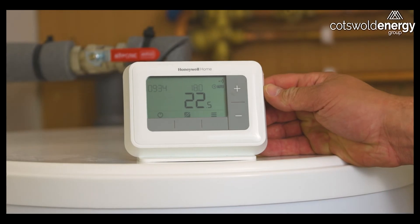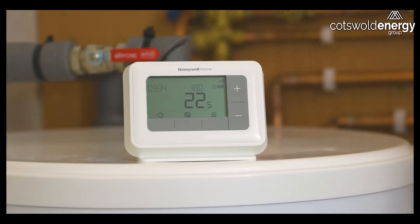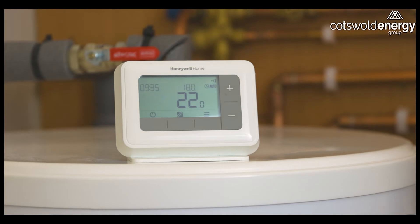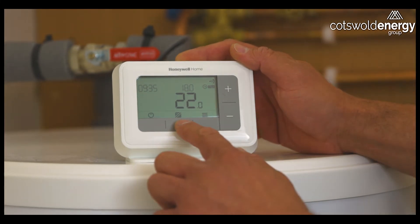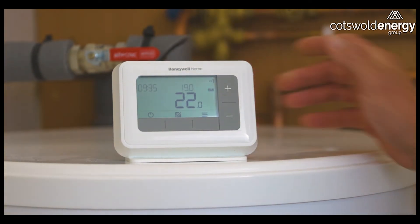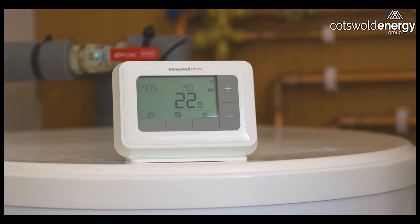This is your programmable room thermostat, which allows you to set the time and temperature for your heating system's operation. There are two overall modes: auto, where you set a time program and related temperatures for each section of the time program; and manual mode. This particular thermostat is currently set in auto mode, but we can change it to manual mode by pressing the centre button — we'll see that change to MAN — which now means it will ignore any time programs and will only measure the current room temperature, turning the system on or off depending on whether the desired room temperature has been achieved.